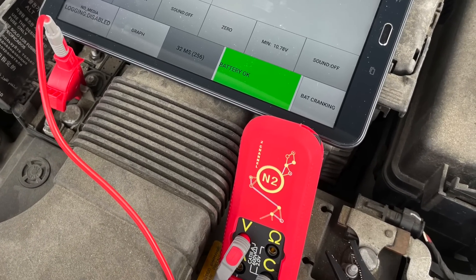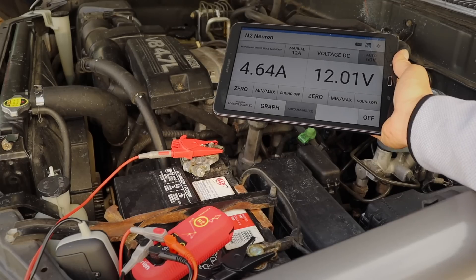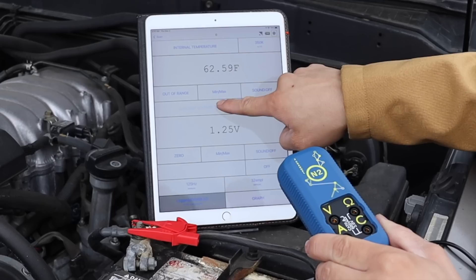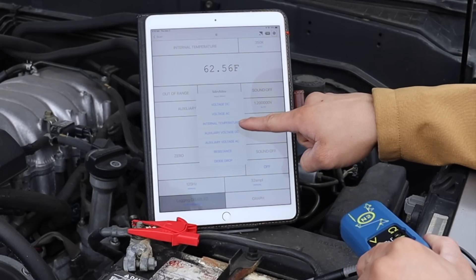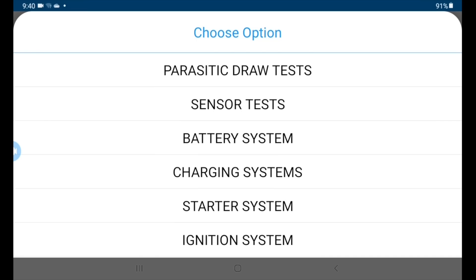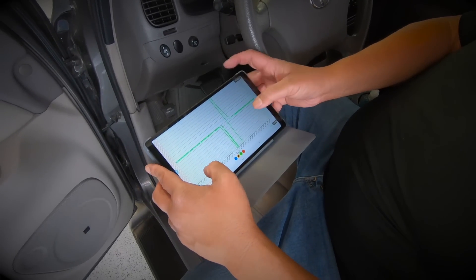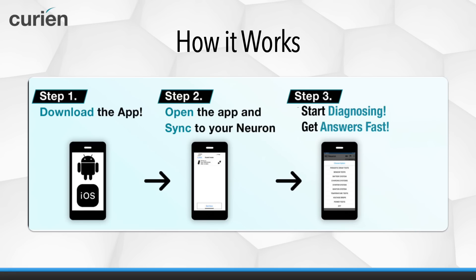Introducing the N2 Neuron Smart Meter. The N2 Neuron is a true smart meter designed to save you time and money. The N2 has full multimeter measurements, component testing with database and guided testing videos, parasitic draw finder and tester, scope function, and so much more.